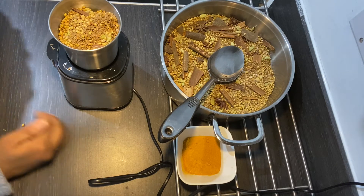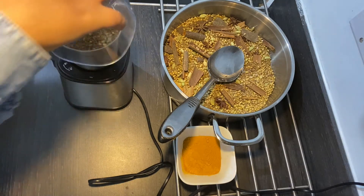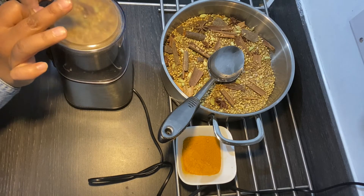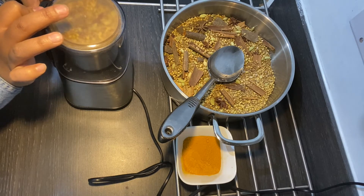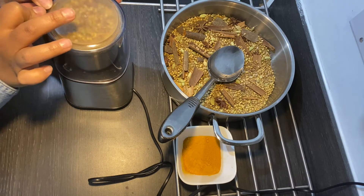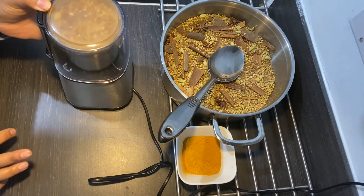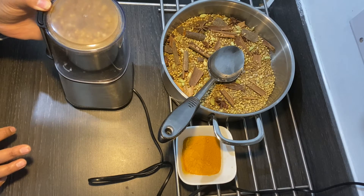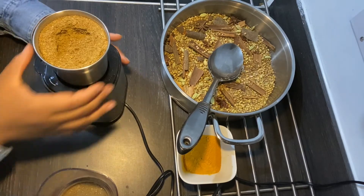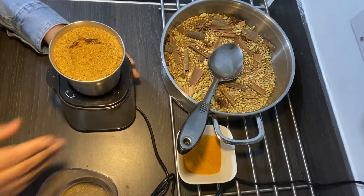A bit of mess but never mind, let's continue blending it. Once I blend it, make sure that you blend it really well until it's fine. I'm going to place it in a tray once it's blended — oh, it's actually hot!